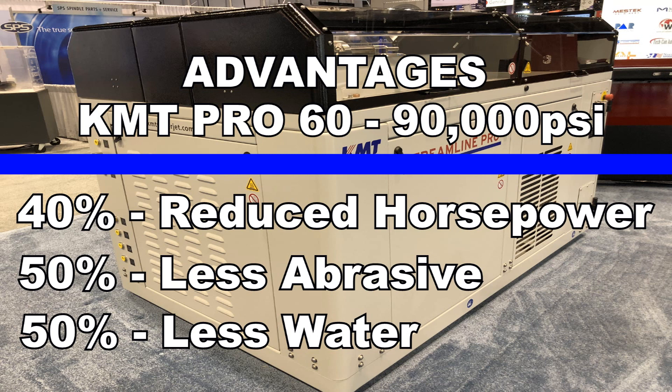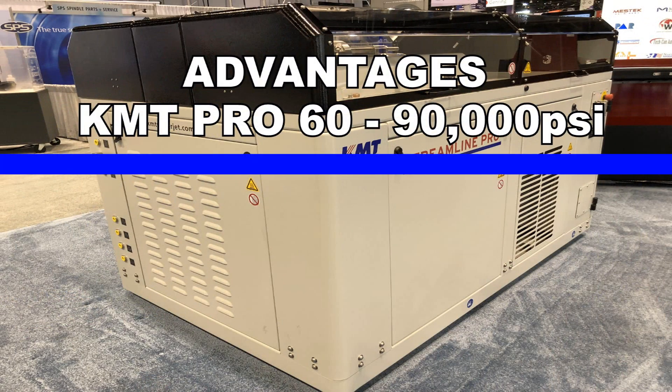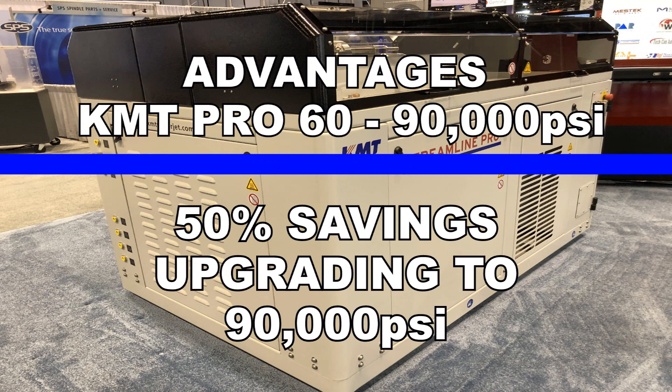Everything about the upgrade makes sense from a business standpoint. Anytime a business can save 10–15%, that's something a business should definitely consider. But when you're looking at saving 50%, like what we are figuring we are saving now — at least 50% — then it's a no-brainer. You have to do it.